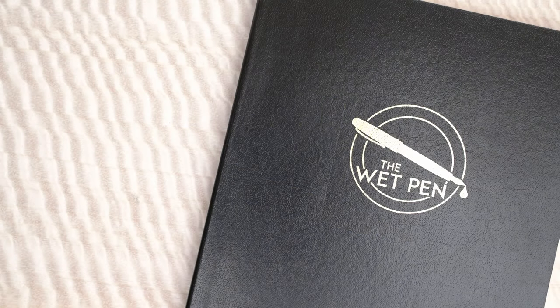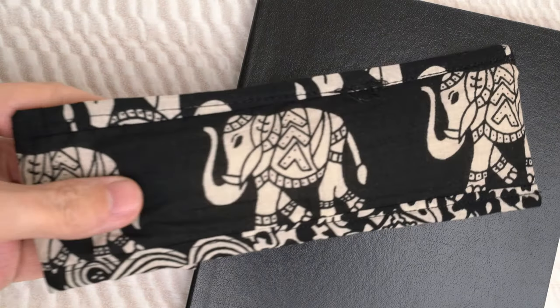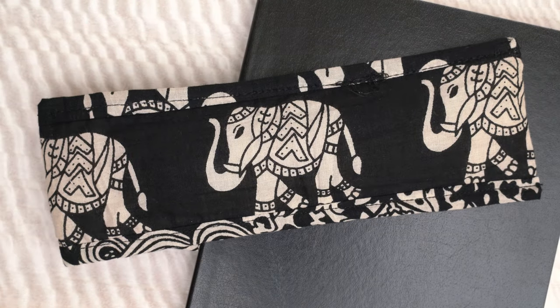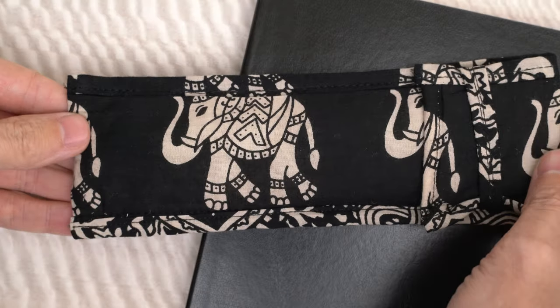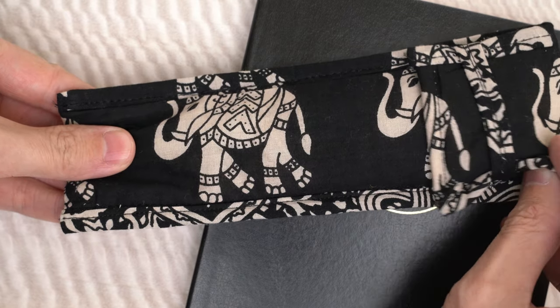Hello again, I'm Matthew Gore from thewetpen.com. Before I start telling you about this pen, let me just take a moment to appreciate the fabric sleeve that was included for free with this pen. It has some great elephants on it, as you can see, and elephants are pretty much always a plus in my book.